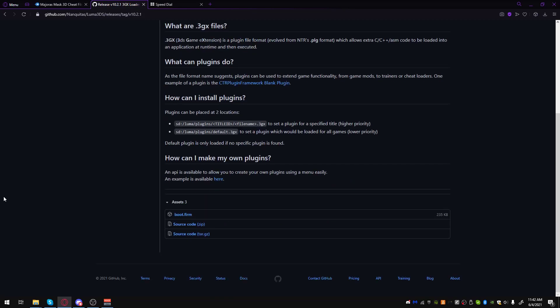This is going to be a quick tutorial on how to use cheats on a real 3DS. I get asked this question a ton, so I figured it was time for me to make a video on it.